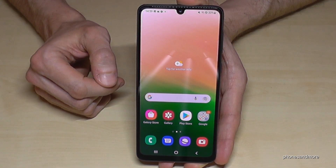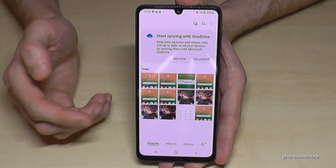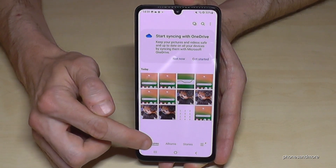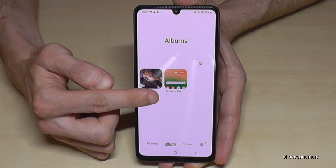You'll find your screenshots in the gallery, where they appear next to your camera photos. I recommend going to the albums section, because there the screenshots have their own dedicated folder just for your screenshots.